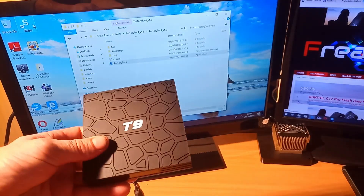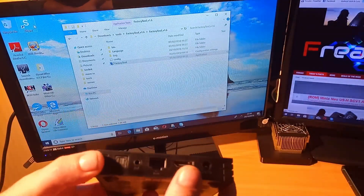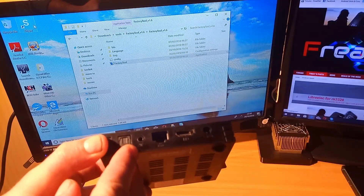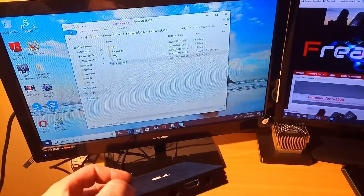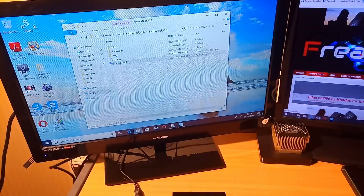The first thing you'll need to do is locate the recovery button at the back of the device. That's in the AV hole.